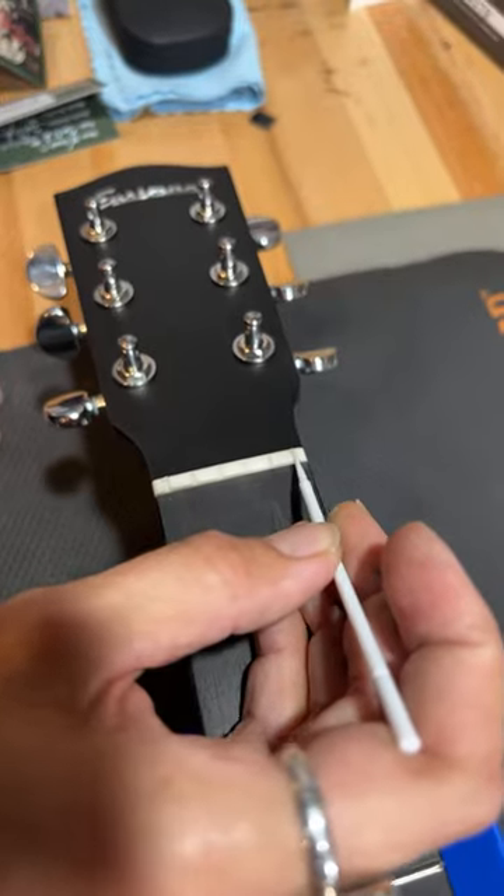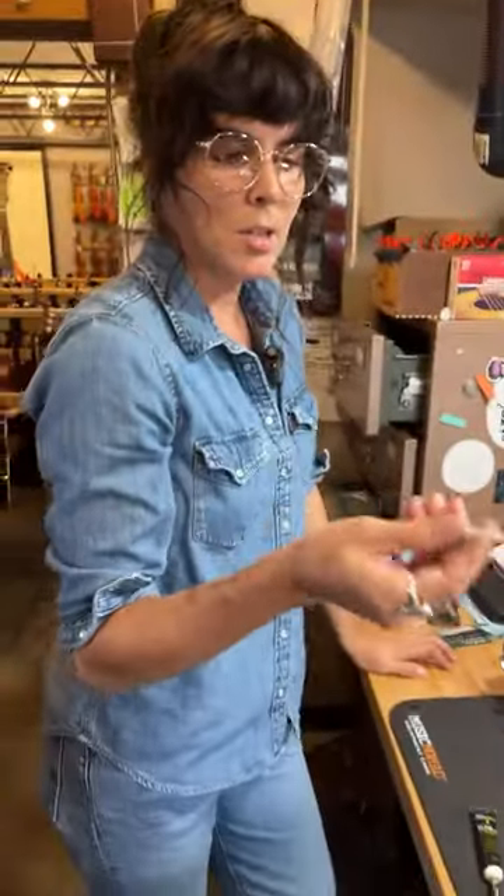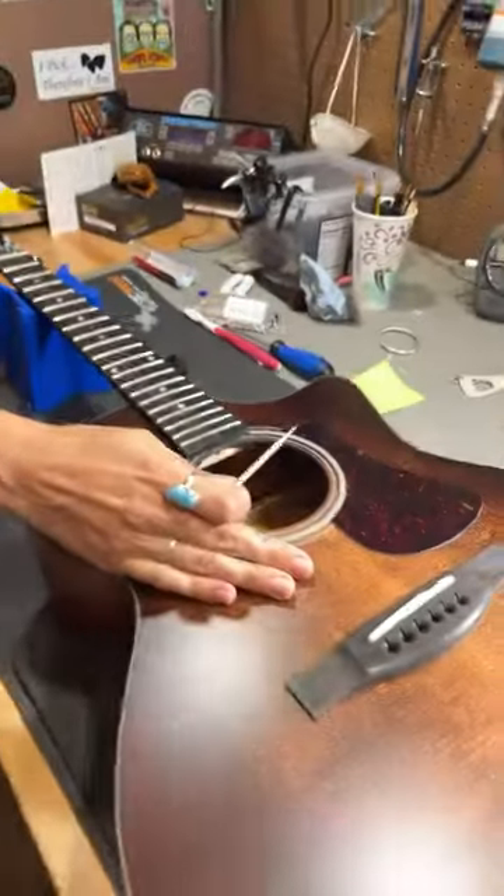How about a dab of blue Loctite on the jack thread so it doesn't back off? Yeah, absolutely. The main issue with Loctite is when the washers inside move, but you could put the Loctite on the jack as well, just to make sure that it stays where it needs to be. That's a really good idea.